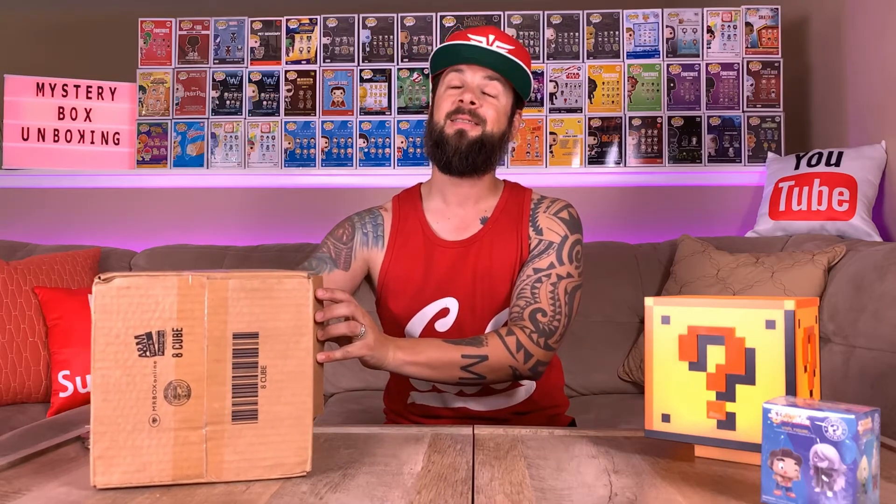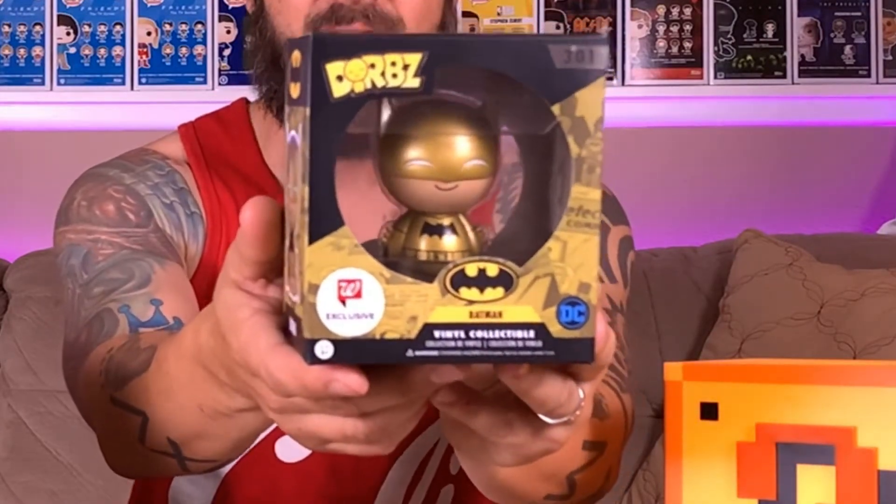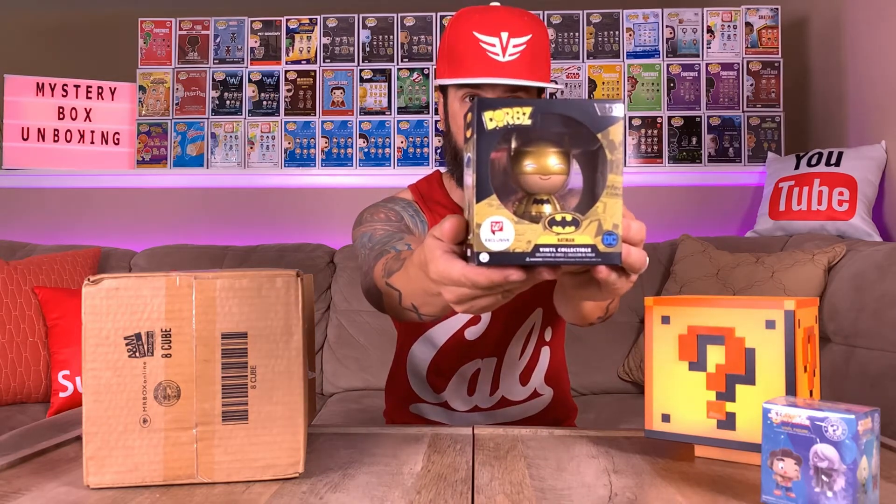What else is this? Oh whoa, whoa, whoa! This is really cool — this is something my wife is going to really enjoy. It is a Batman Dorp! Looks like it's a gold chrome — it is a Walgreens exclusive. You know what, this is actually the first time I've really looked at Dorps up close and it's actually pretty cool. I'm not going to start collecting them, but hey, maybe my wife will.